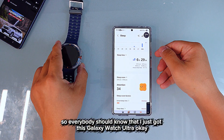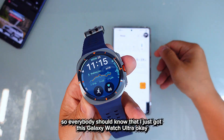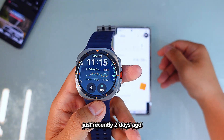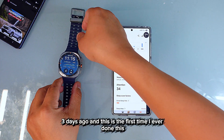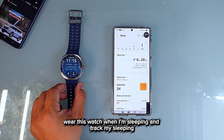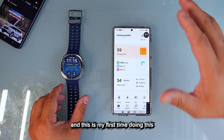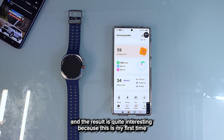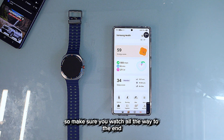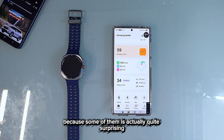I just got this Galaxy Watch Ultra two to three days ago, and this is the first time I've ever worn a watch while sleeping to track my sleep. The results are quite interesting and some of them are actually quite surprising, so make sure you watch all the way to the end.